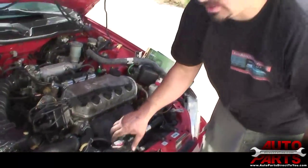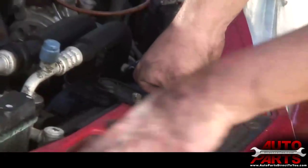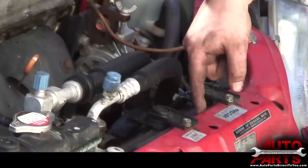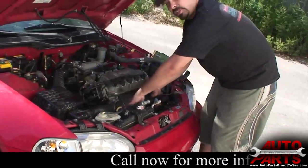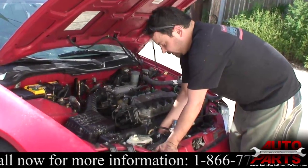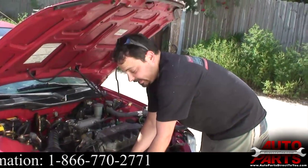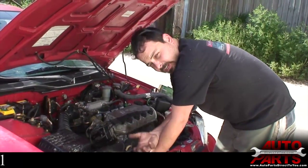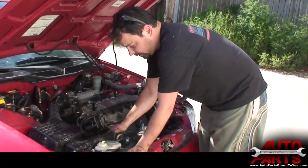We're going to show you how to replace this radiator. This small unit is the radiator; next to it is the condenser, which looks just like a radiator. One way to tell them apart: the radiator has a radiator hose going to it, while the condenser has air conditioning lines. There's also a fan on each one. If you have a cooling problem, always make sure the fan comes on — with the AC on, this fan should be running. If it's not, a faulty radiator fan can cause overheating, which builds pressure and causes leaks.